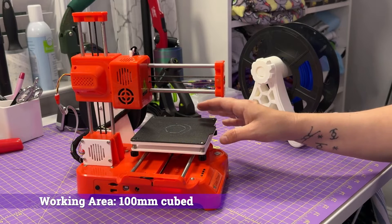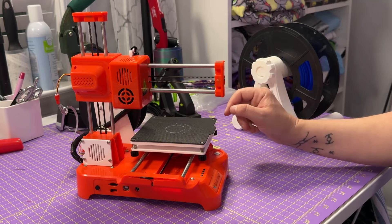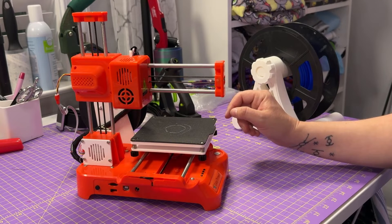The working area of this machine is going to be 100 millimeters cubed, so about 3.9 inches cubed for those of you who enjoy freedom units.